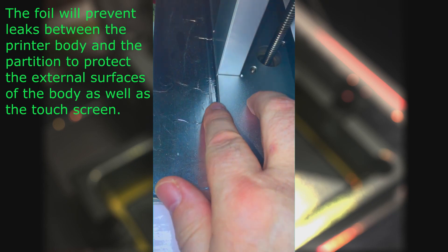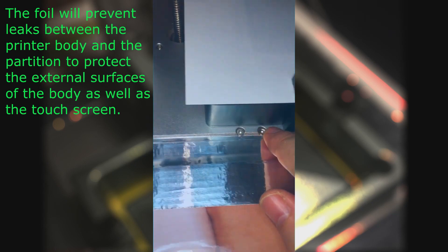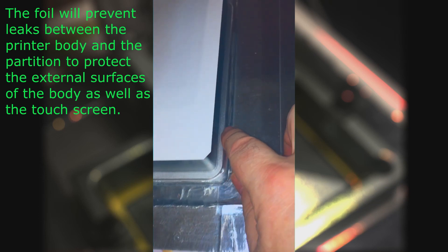The foil will prevent leaks between the printer body and the partition to protect the external surfaces of the body as well as the touch screen.